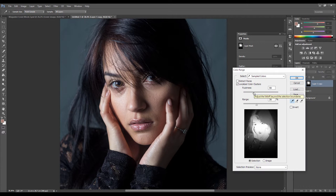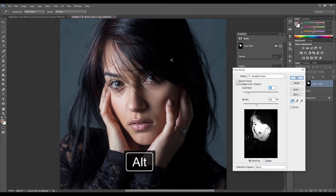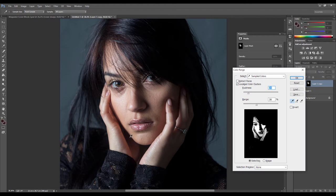You can see the selection is expanding to choose more colors. It's also selecting some of the hair which we don't need, so bring the Fuzziness down a bit to narrow it down. Holding Alt subtracts from the selection, so go over the hair areas we don't want. Keep clicking and refining, holding Shift again to add back in, just trying to get it so that only the face is white and everything else is black.